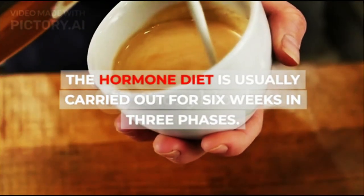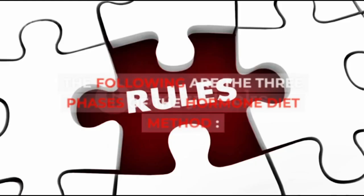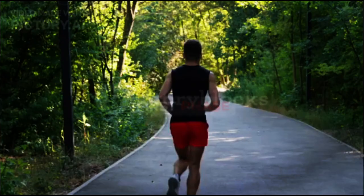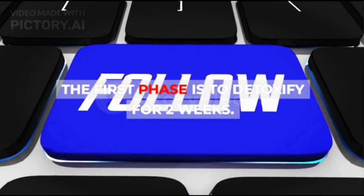The Hormone Diet is usually carried out for 6 weeks in 3 phases. The first phase is to detoxify for 2 weeks.